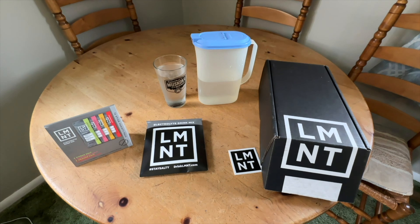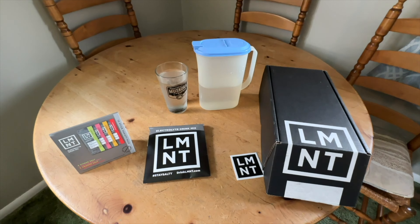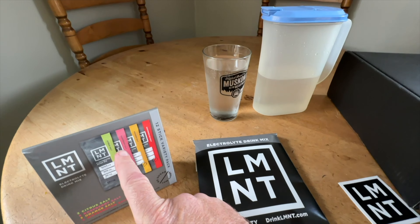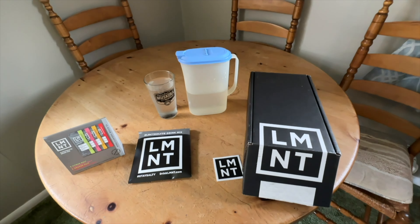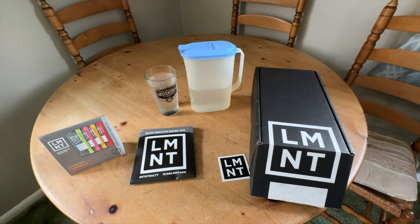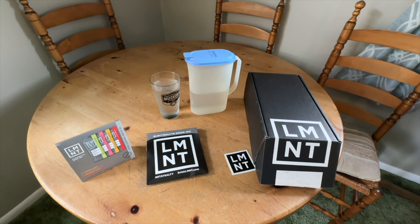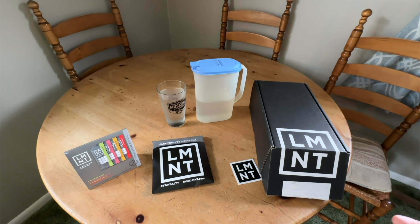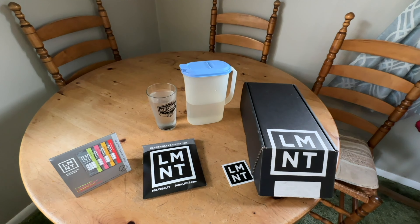If you really want zero calories, do the Raw. I tried it — bought a whole 30-count box — but I never really got used to it because it tasted like gargle water, like when you have a sore throat and make salt water to gargle with. So I kind of stopped using it. Raspberry is my favorite. Carol, my wife, loves the citrus one most. Orange is okay, and watermelon too, but that's just my preference.